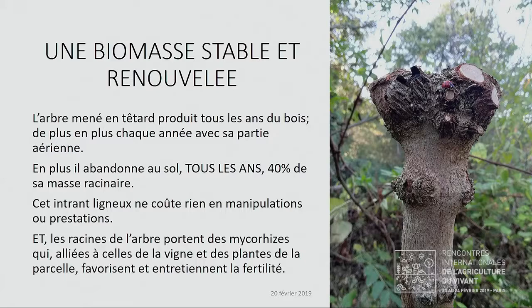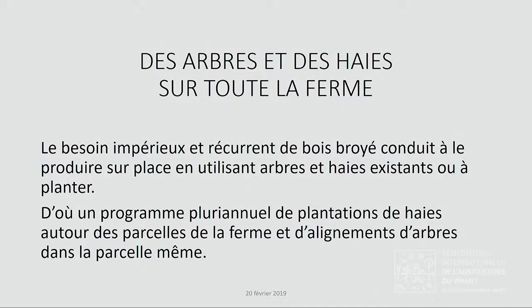En même temps, ces prairies rénovées vont pouvoir accueillir du bétail. On avait pensé à utiliser des moutons, mais le mouton présente quelques difficultés, en particulier de clôture, et il est difficile de laisser des bêtes pâturer seules sans gardiennage. Donc ce sera des vaches. On va commencer cette année, avec des bêtes entièrement à l'herbe, totalement à l'extérieur, sans étable. Ce sera un engraissement sans complémentation.